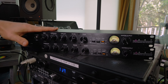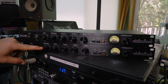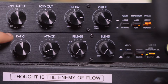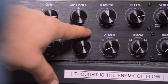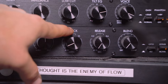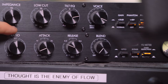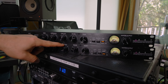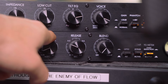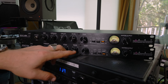Starting on a three to one — the attack is, once the signal passes the threshold and this is how much it's going to compress, the attack controls how fast the compressor is going to engage once it crosses the threshold. Then the release is the exact opposite: once it crosses the threshold and compresses at that ratio, this controls how quickly it's going to grab that audio signal and then how quickly it's going to release when it goes back below the threshold.